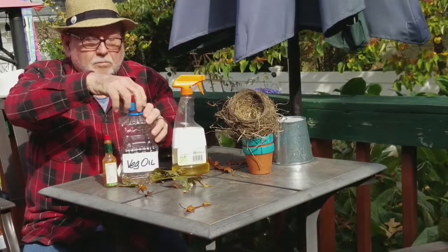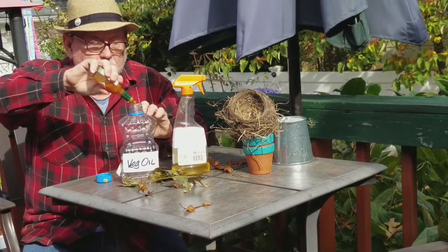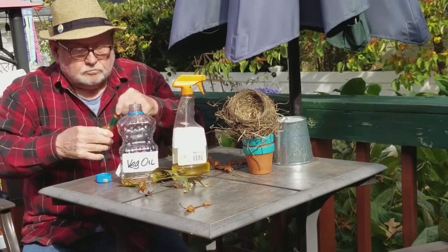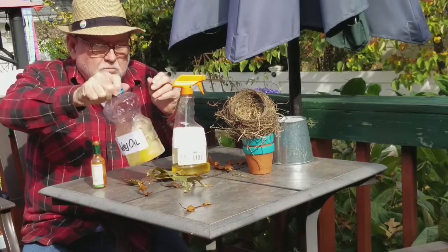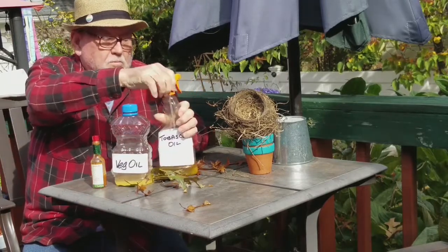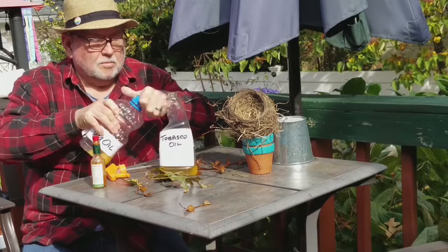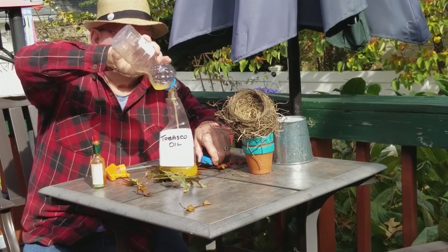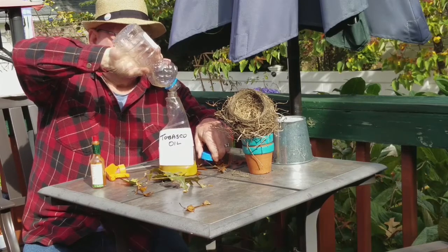It's very simple. I had some vegetable oil left over, took that outside, and added a very generous portion of hot pepper sauce into the vegetable oil. I shook it and mixed it all up — it formed a pretty good emulsion. Then I used an old cleaning solution spray bottle, filled it with the mixture of oil and hot pepper sauce, and figured I'd spray this on the pumpkins to see what would happen. If it works, I'll use it on my tulips as well.